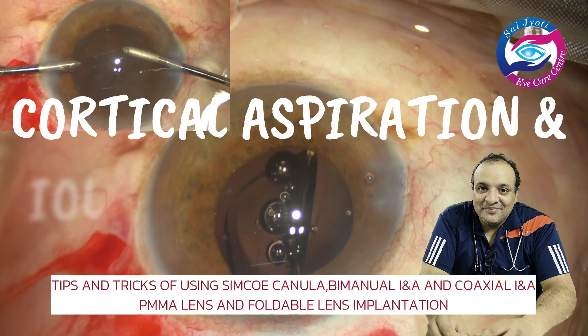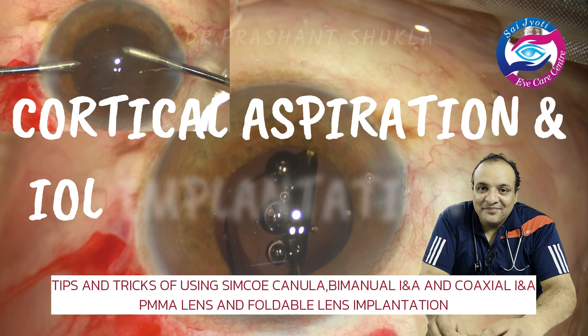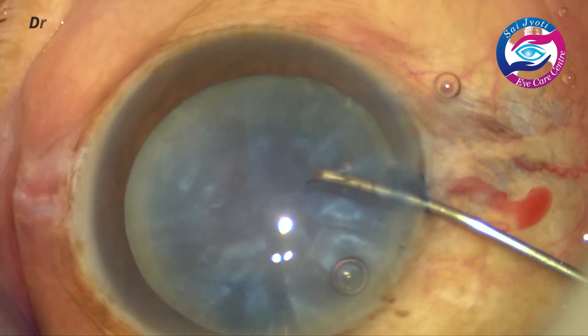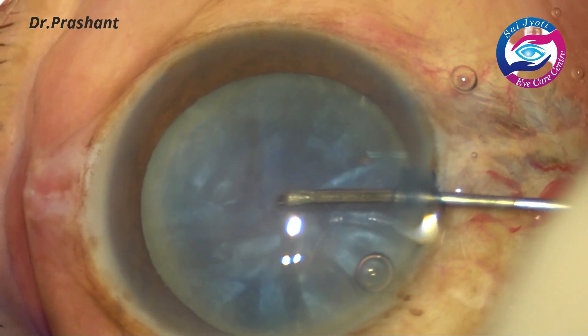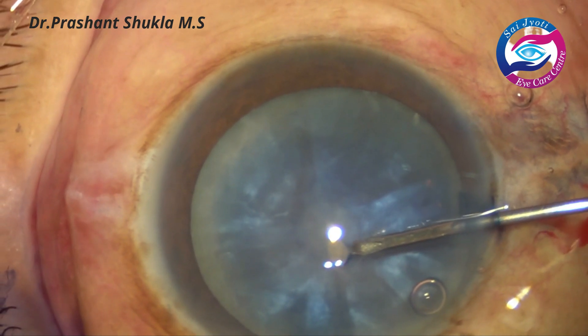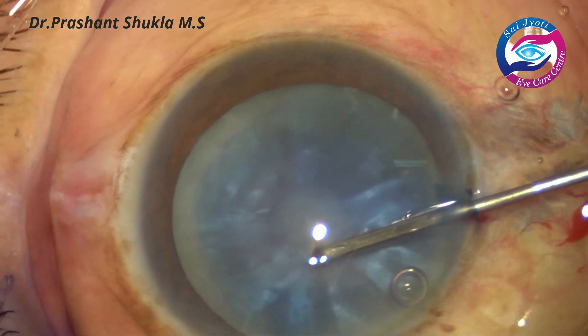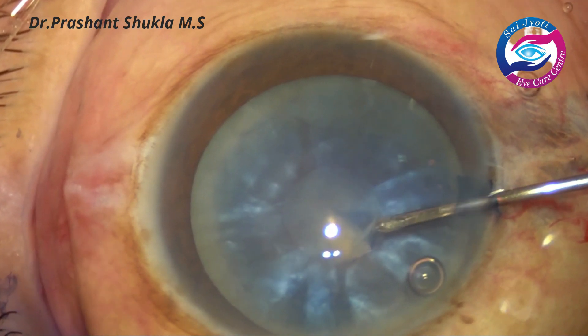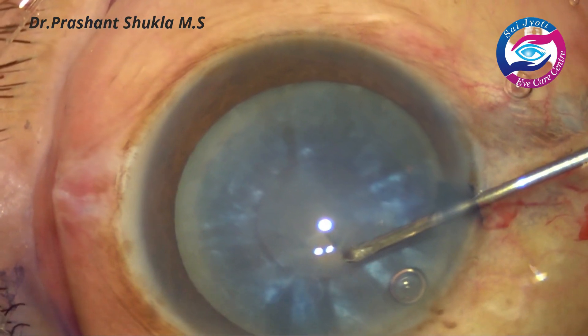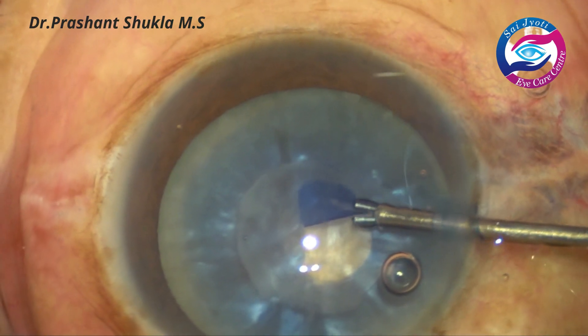Hello and welcome to the channel. This is Dr. Prashant Shukla and I am here with a set of video presentations in which I am going to demonstrate how to do a proper cortical aspiration using Simcoe bi-manual and coaxial irrigation handpieces, and also different ways to implant different intraocular lenses — PMMA and foldable lenses.